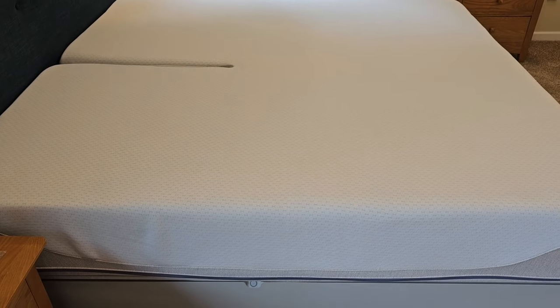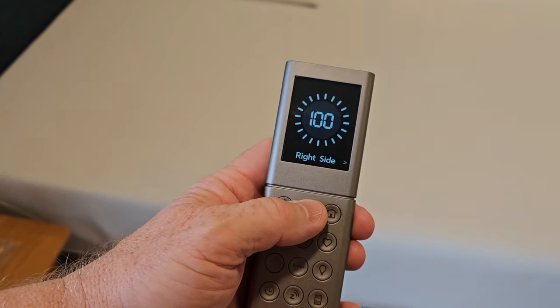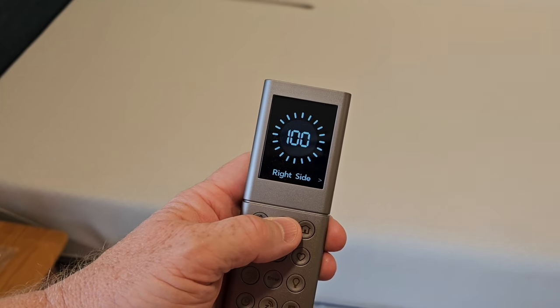I'm going to show you how to take apart a Sleep Number bed. The first thing you're going to do is inflate both sides to a hundred percent.